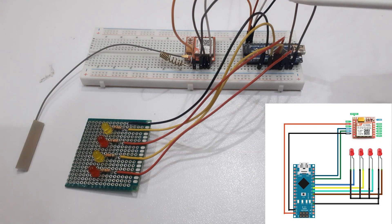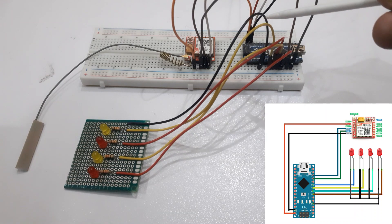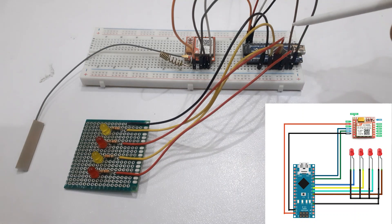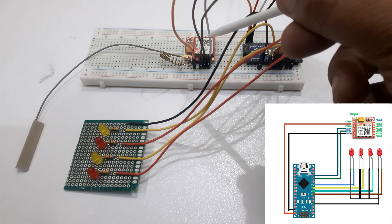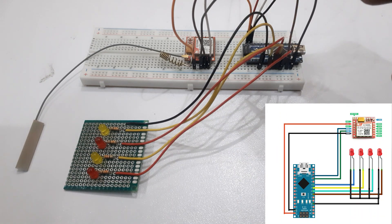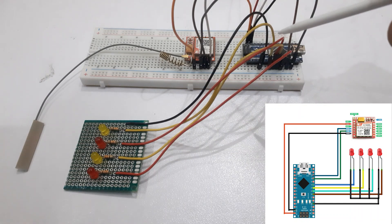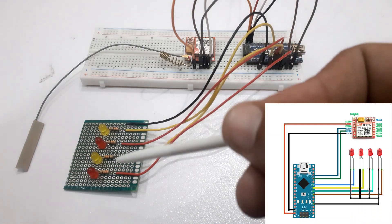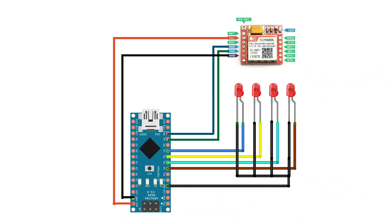Connect the VCC of the GSM SIM800L with 5V of the Arduino or an external power supply. Connect the GROUND of the GSM SIM800L with the GROUND of the Arduino Nano. Connect the TX pin of the GSM SIM800L with D9 pin of the Arduino Nano. Connect the RX pin of the GSM SIM800L with D10 of the Arduino Nano. Connect the 4 LEDs with digital pins 4, 5, 6, and 7 respectively, and connect their grounds accordingly.